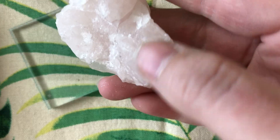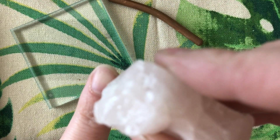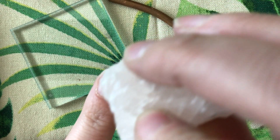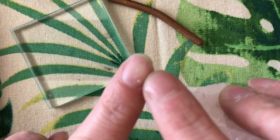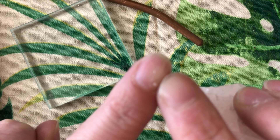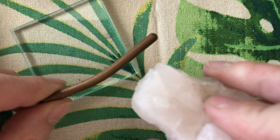The next mineral you're looking at is quartz. So let's see if quartz can scratch my fingernail. Hopefully you can see it actively scratching. There are now quite a few scratches on my fingernail from that. So quartz is harder than a fingernail.